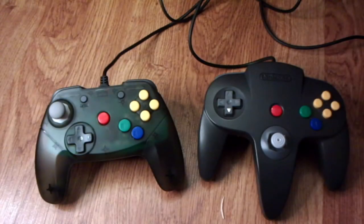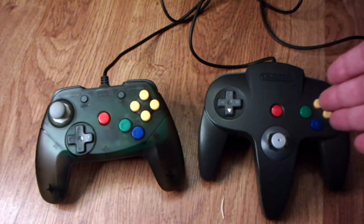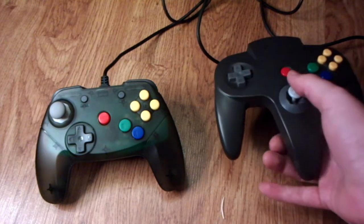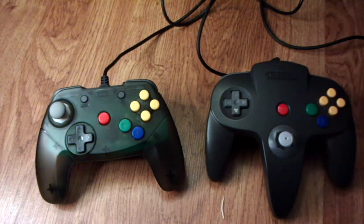Hey guys and welcome back to the channel. Today we're going to be doing a brief discussion over whether you should buy the Brawler controller or the standard controller when you're looking to pick up just another extra controller for your Nintendo 64. If you've played a Nintendo 64, you know exactly how it feels and functions. I just want to point out some key differences and do a quick rundown to help you make a more informed decision on your purchase.